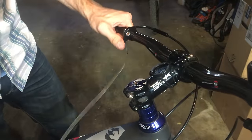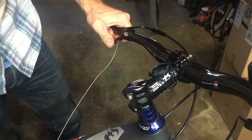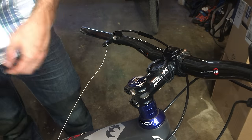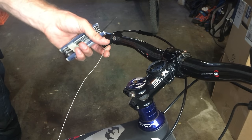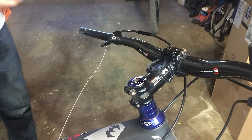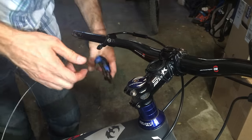One, two, three, four, five, six, seven, eight, nine, ten. That is supposed to take out any slack. Then we're supposed to loosen and tighten again. We don't have any cable slack — I'm satisfied with that. So now we're going to cut the cable, leaving approximately eight millimeters at the end. That is exactly eight millimeters right there.